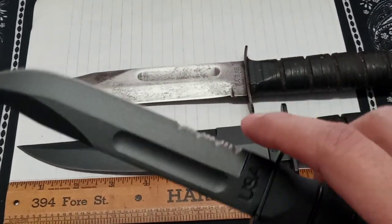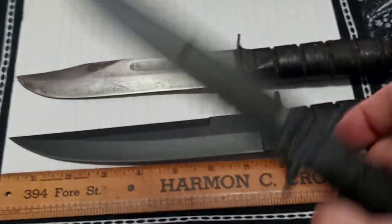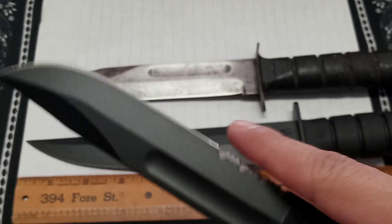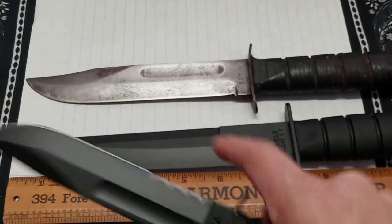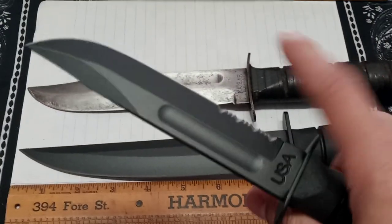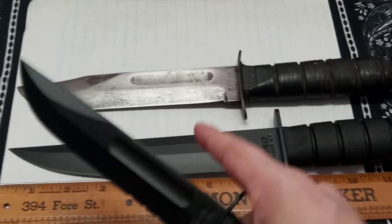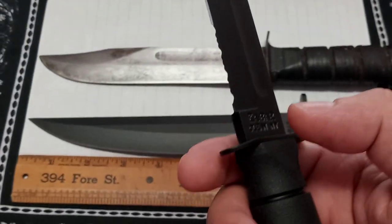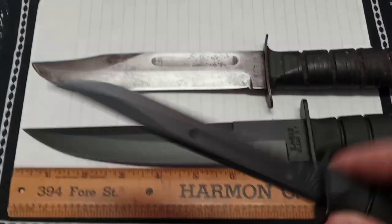K-Bar should go ahead and make this modified tanto in a short version - I bet it'd be a big hit, maybe losing the serrations. In a tactical situation this is a big knife. I think if you had the short version it gives it more of an everyday user aspect and another ability.